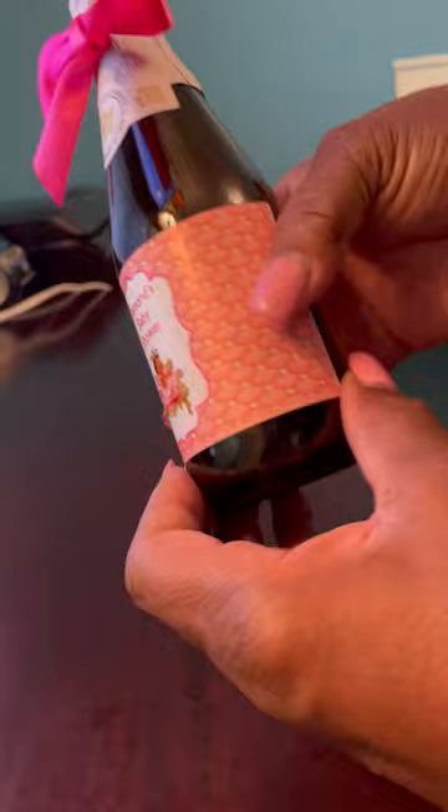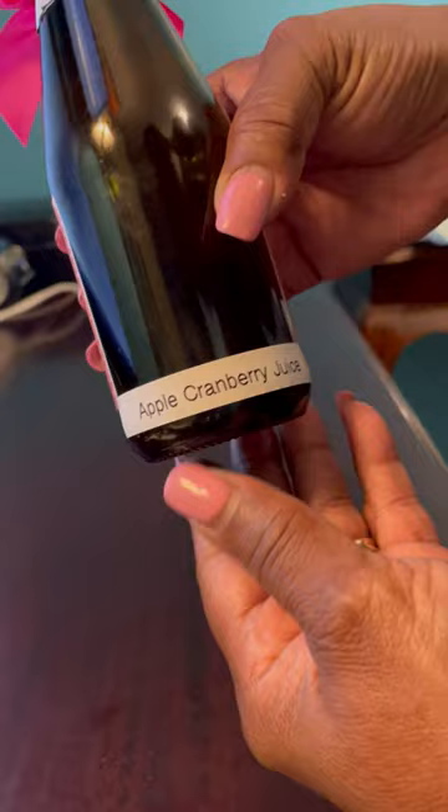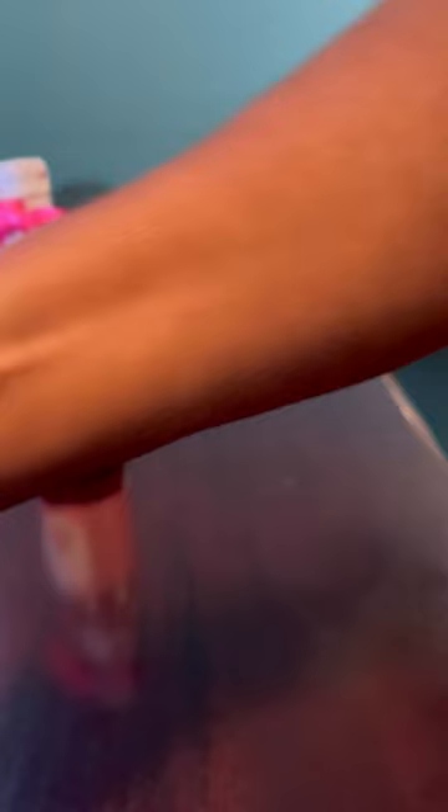On the back I have a little label at the bottom so people will know what type of juice is inside. This one is apple cranberry juice, and I make those labels with my Brother Dymo P-touch machine — that's my little label maker and it works well.